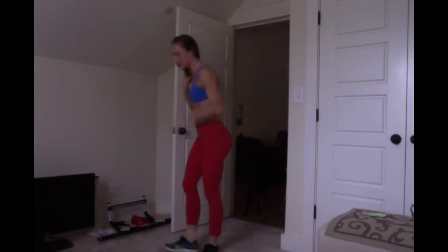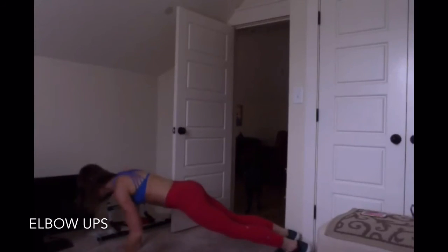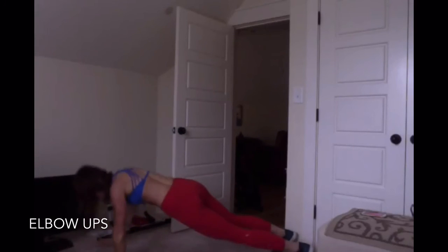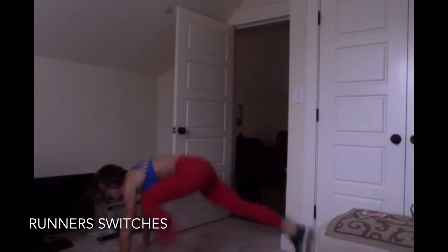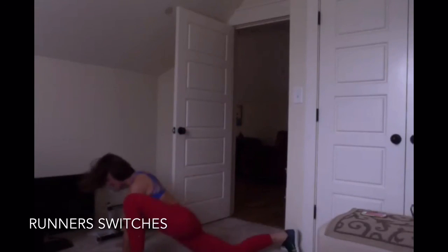Elbow ups are coming up next, get ready. Rest and we have runner's lunge switch. 10 seconds and then you're going to repeat all of those exercises four more times in that same time frame — 20 seconds work, 10 seconds rest.